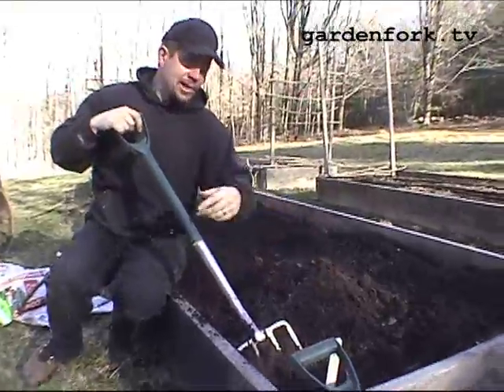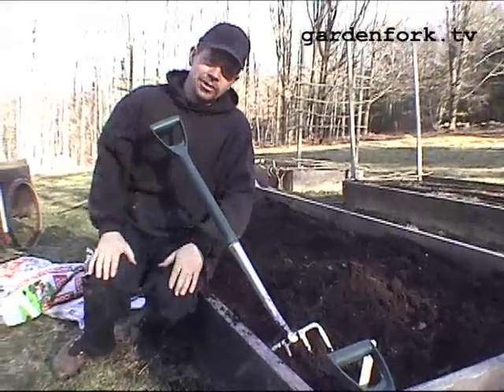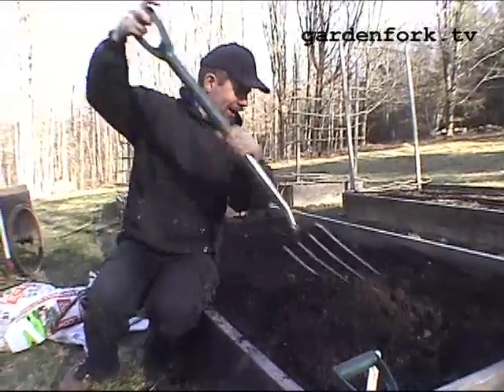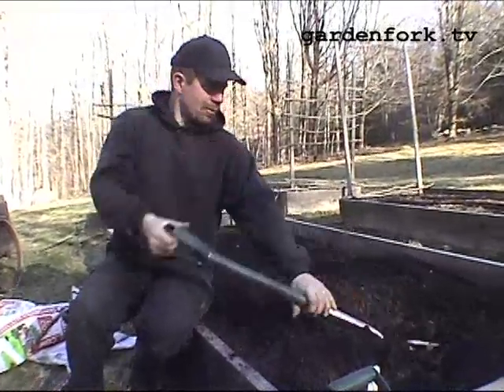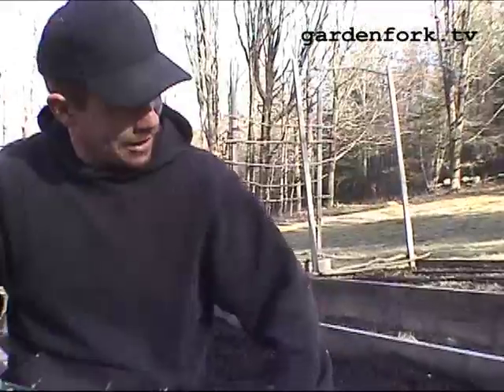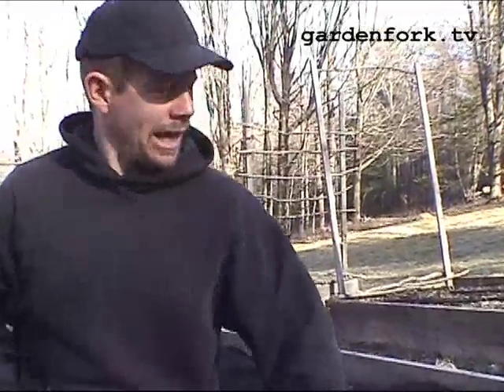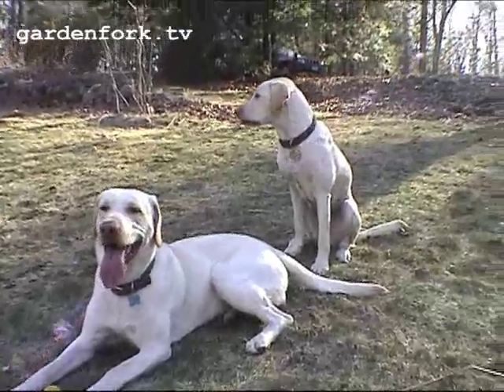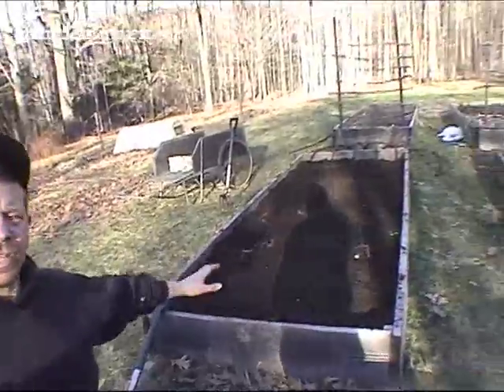This is what I like about a raised bed. If you have a diminished capacity in your spine like I do, you can just sit on the edge like this and do a pretty good job of turning the soil over without herniating L5-S1. So we've got our manure mixed in and turned all nicely.